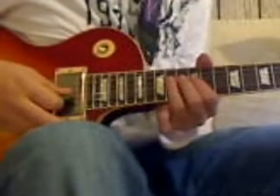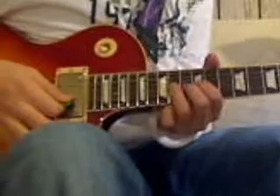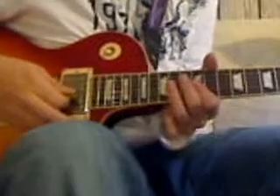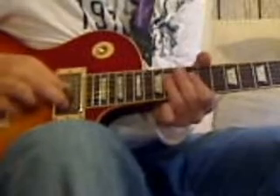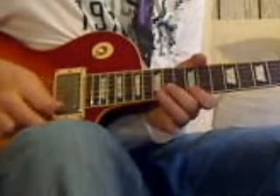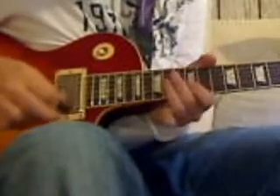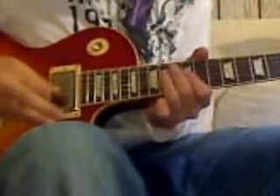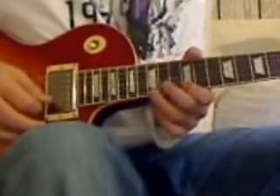I recommend getting a tab for this so you can look at it and actually see what I'm playing here. I'm just slowing it down for you so you can see basically where the fingers go. It's kind of confusing to get the hang of. I highly recommend you listen to the solo and sort of pick out exactly what he's doing. But that's basically what it is.